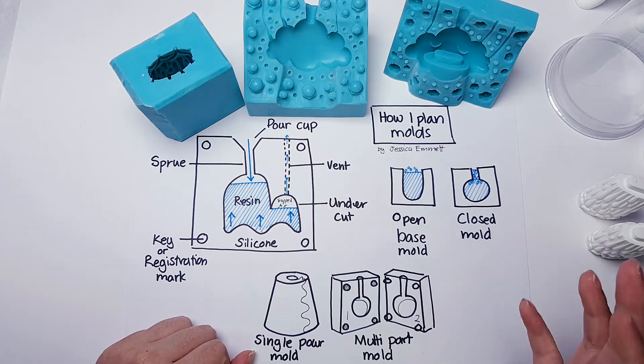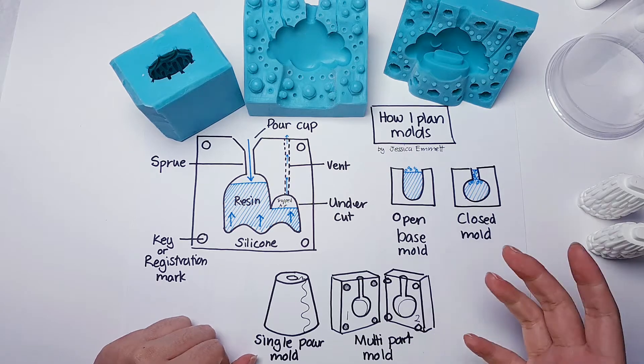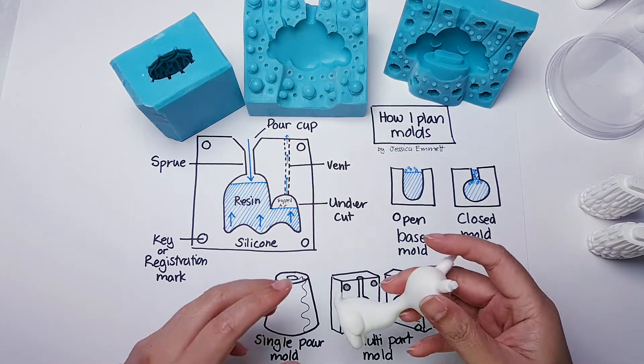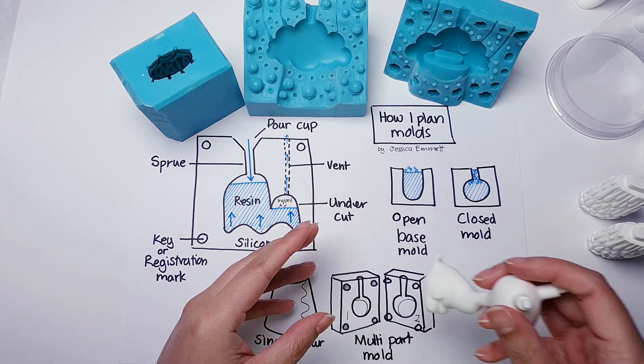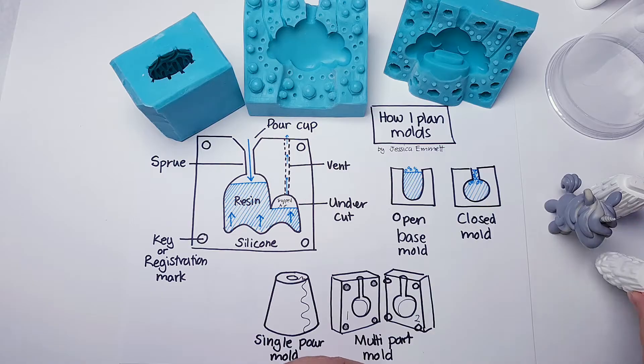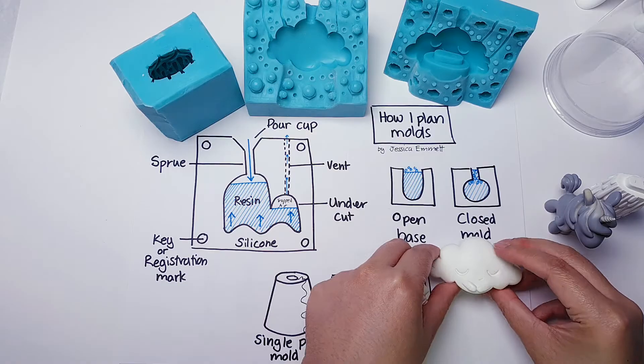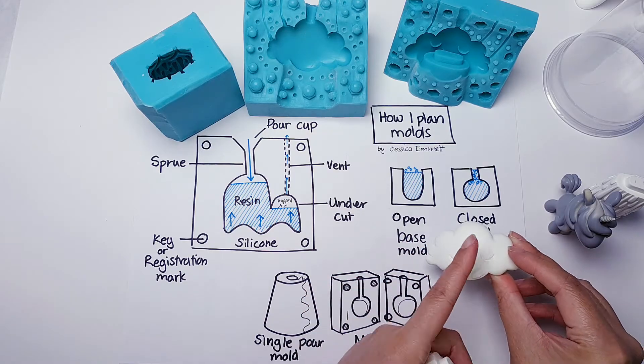When I do my moulds I have to think of a number of questions. First, what kind of sculpt is it? Is it a flat bottom sculpt or does it have legs? So I can decide whether or not it's going to be like an open base mould or a closed base mould because it needs to be done with more complexity.